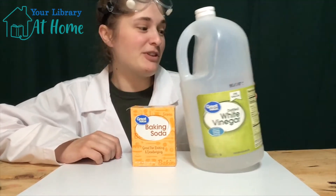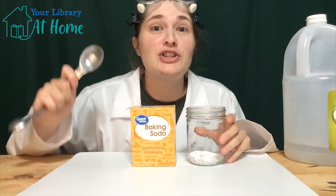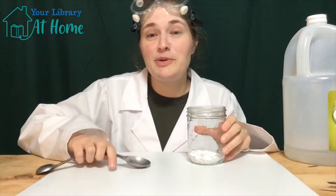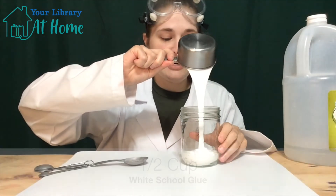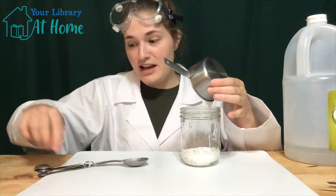The first thing we're going to need is our baking soda. We'll put two tablespoons of baking soda into a container, and then we will add a half a cup of glue. Pour it in there and make sure it all comes out.